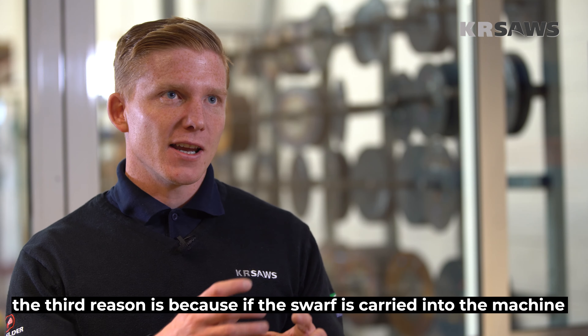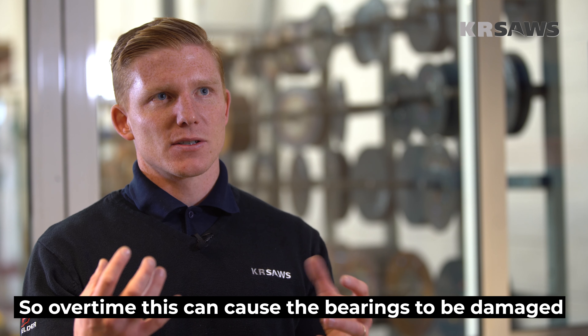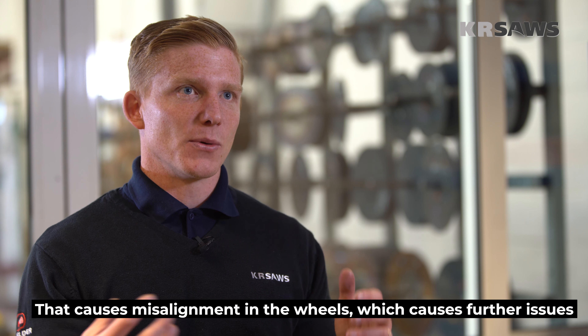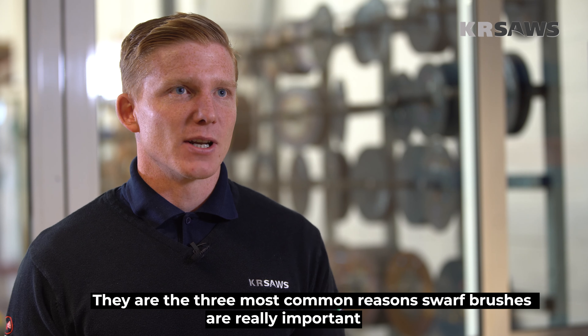The third reason is because if the swarf is carried into the machine, it gets clogged up behind the wheels. Over time this can cause the bearings to be damaged, which causes misalignment in the wheels and further issues. So those are the three most common reasons why swarf brushes are really important.